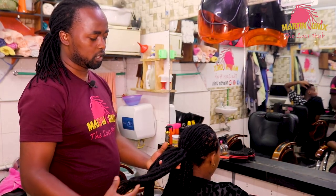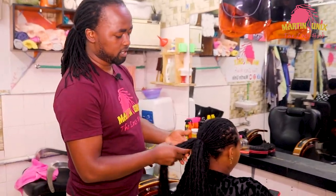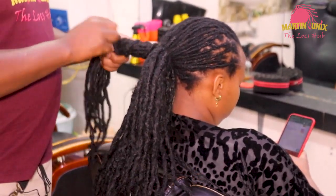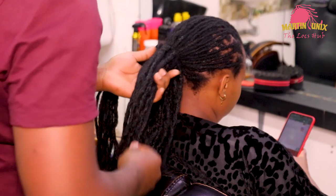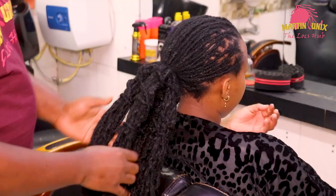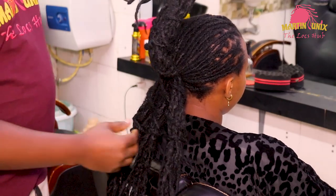Alright guys, now I'm going to make five sections. I'm going to separate my strands into five sections blindly, without counting the strands. I'm gonna kick off by separating the strands into five sections. Alright, now guys, I've separated my strands into five sections. These are the sections that I'm gonna work with.